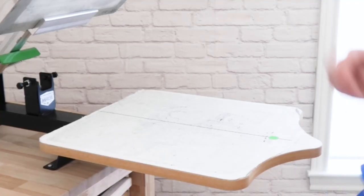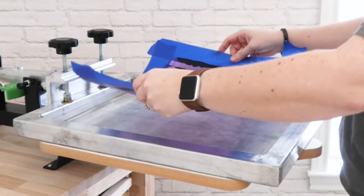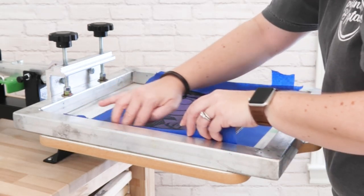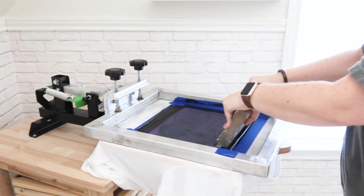I happen to have a screen printing press in my craft room, so I wanted to show you another way you can use the Icon Art stencil to make printing in bulk much faster. I've stuck the film on top of my 110 mesh screen printing frame. Now I can easily print one shirt after another without having to reposition the Icon Art film.